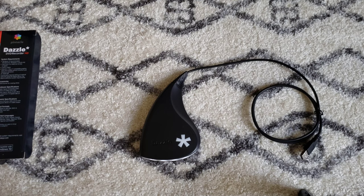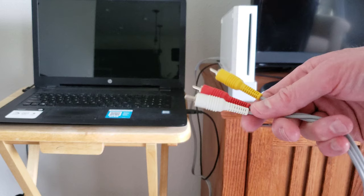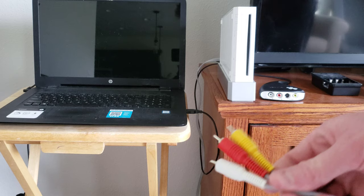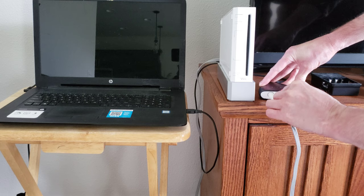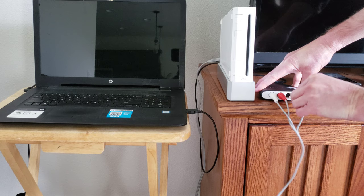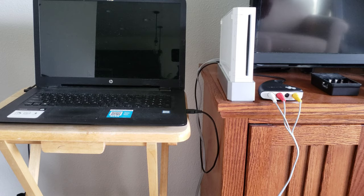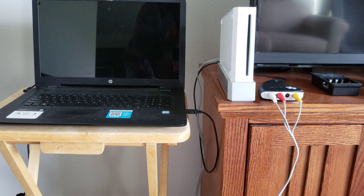All right guys, so I have my Dazzle device right here. Here are the red, white, and yellows from the Wii — this would be the same thing if it's coming from your camcorder or VHS or wherever it's coming from. I'm going to stick the yellow into here, the white into there, and the red into here. And if you had S-video, you could use S-video here instead of the yellow — it's kind of like an either-or. Now the next thing we would do is here's the USB from the Dazzle, and I'm just plugging that into the USB on the side of my computer. So now everything's set up the way it should be set up.